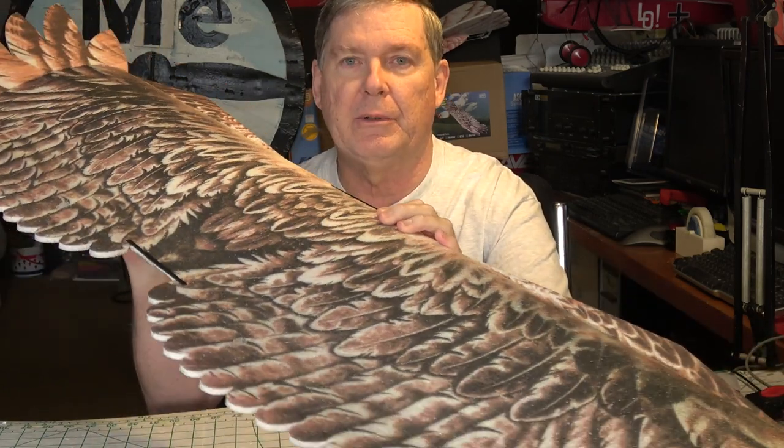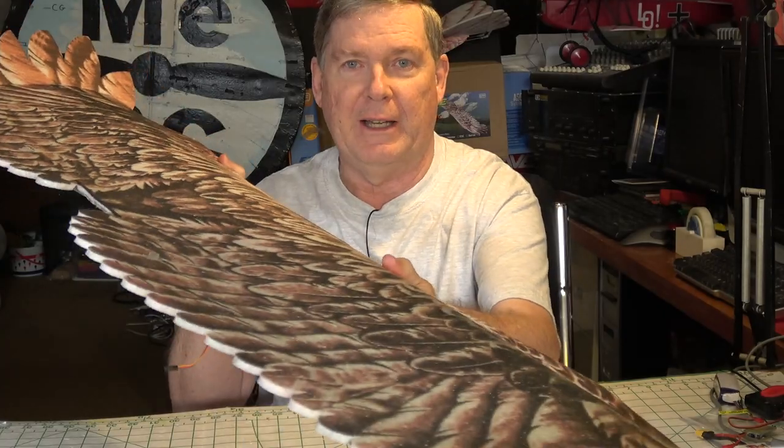Hello, this is Dave from ERC and we're getting ready to start the build on the Dancing Wings version 2 Eagle. This is the 1430mm Eagle, so this is a large one, and the first thing we're going to do is build this wing. This has all got the servos on it and everything, so let's do that right now.